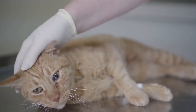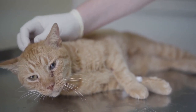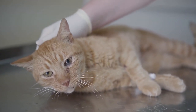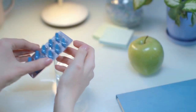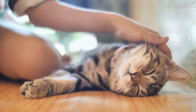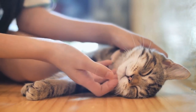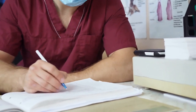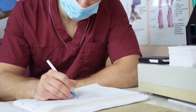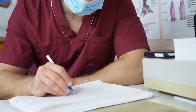Besides checking with a vet, the most important thing to consider when giving Benadryl to your cat is the size of your cat. Just like humans, the size and body weight of a cat influence how a drug will act in their system. For average sized cats, you can use either half of a 25 milligram tablet or about 4 milliliters of liquid.